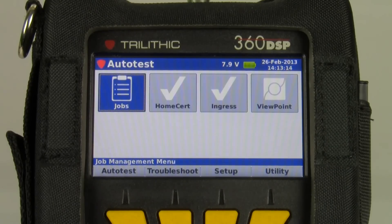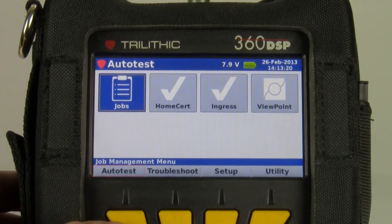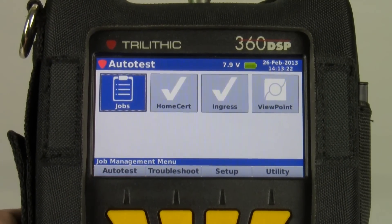This video will describe how to run an auto test on the Trilithic 360 DSP. If we go to the auto test menu, the first thing I want to do is create a job.